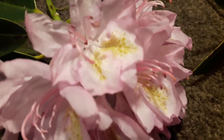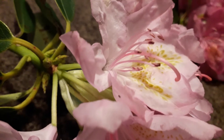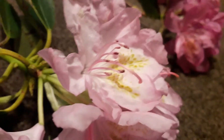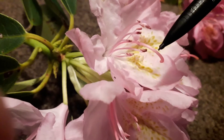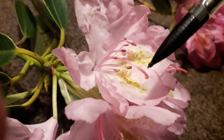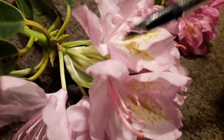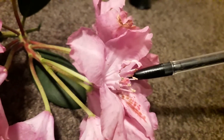The next feature is the length of the style and filaments in the flowers. In rhododendron ponticum the central style is very long and quite hooked. Similarly, the filaments with anthers on the tip are fairly long too. If you look at a hybrid, those styles and filaments are much shorter and not as hooked.